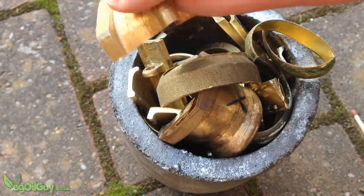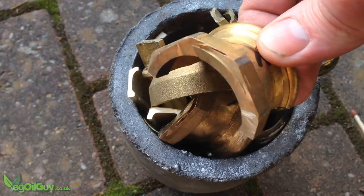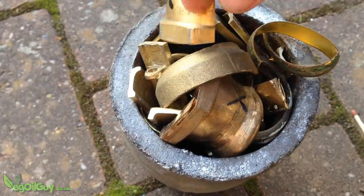This is brass — used plumbing fittings straight from the scrapyard. I've never cast in brass before and when I was thinking what to make, all I could think of was brass monkeys.